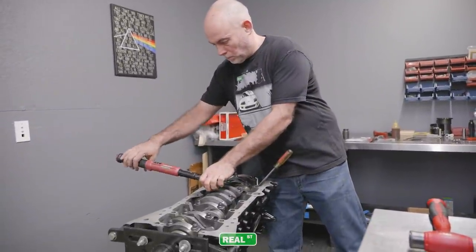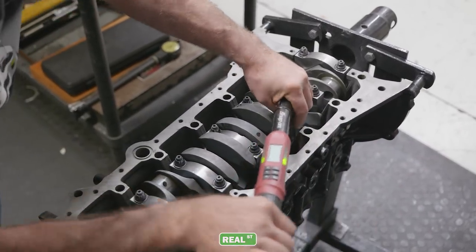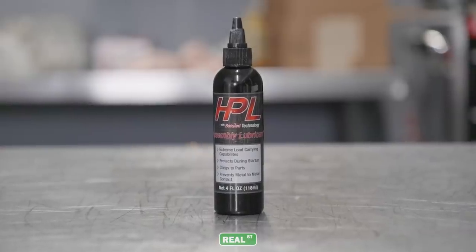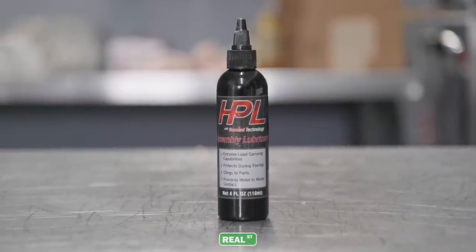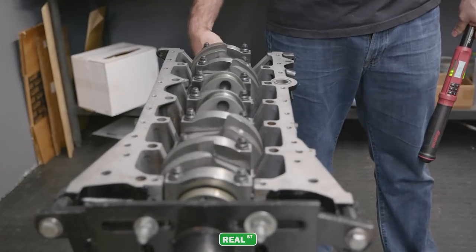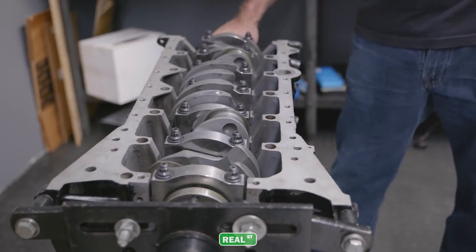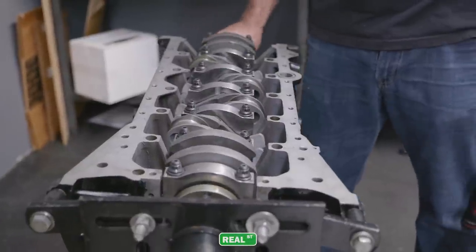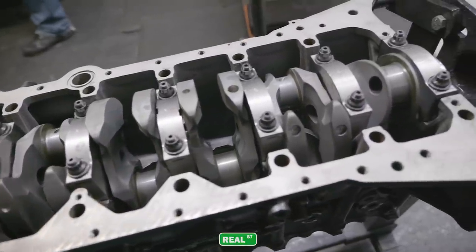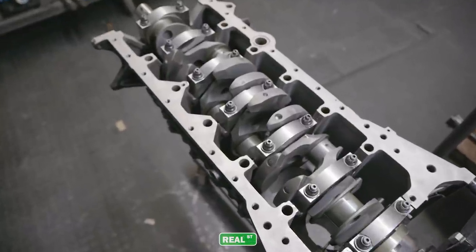I've had the crank in the block before during mock-up to check the end play on the thrust bearing, and I do that with ATF. It's a very thin oil and it allows me to get a good feel for how the crank turns. Now I'm using an assembly lube, so there's a little more viscosity, so the crank turns a little bit slower. Keep in mind that if you're going to assemble an engine with a grease-based assembly lube, check it first with a thinner oil, because the grease will cover up any binding or ill rotation. If you have a crank that's a little bent, you won't feel it with thick paste but you'll feel it with thin oil — so always mock up with a thin oil.